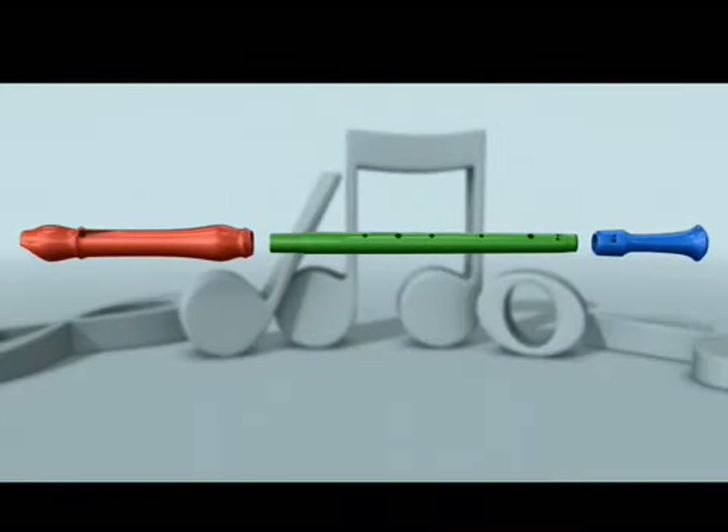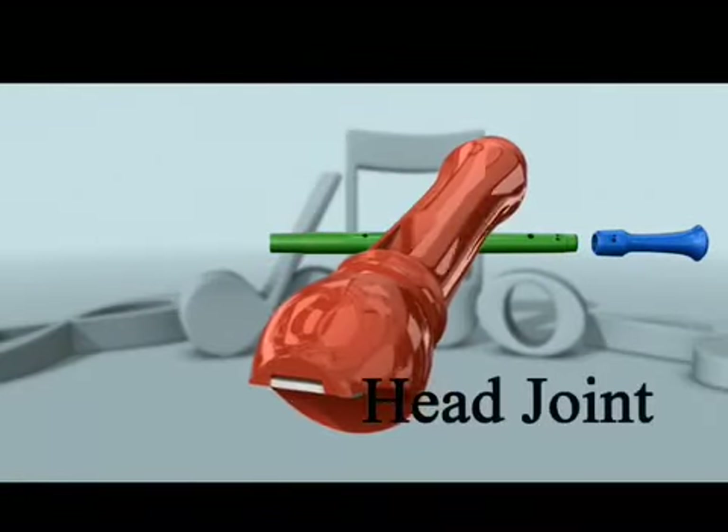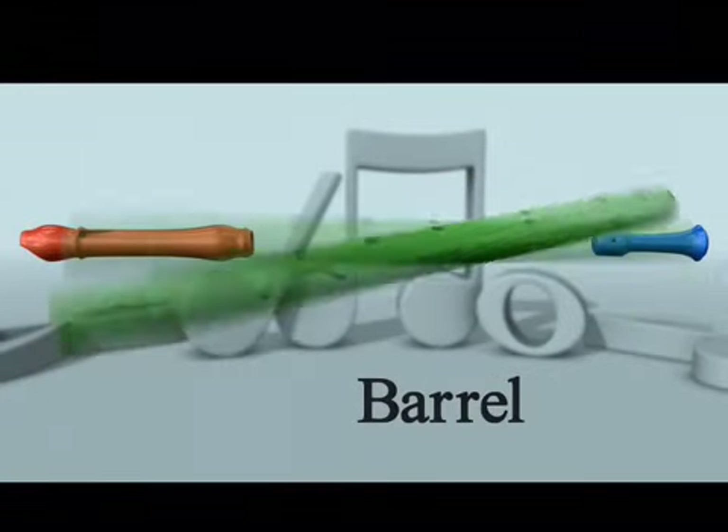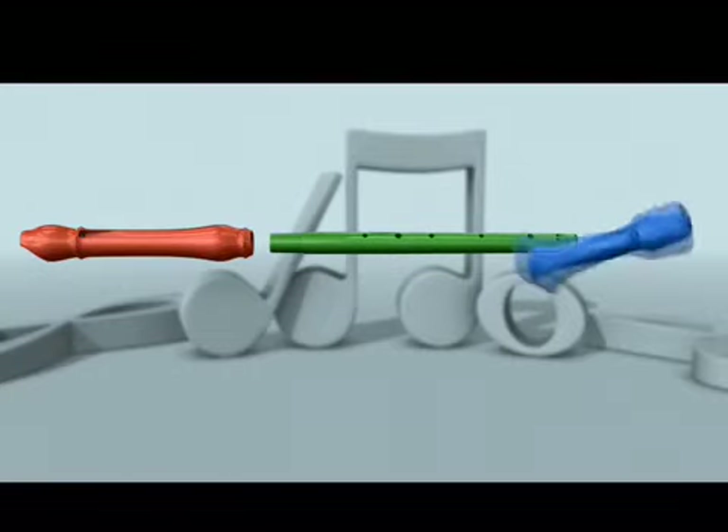It has three sections. The section you blow into is the head joint. The middle section is the barrel. And the bottom piece is the foot joint.